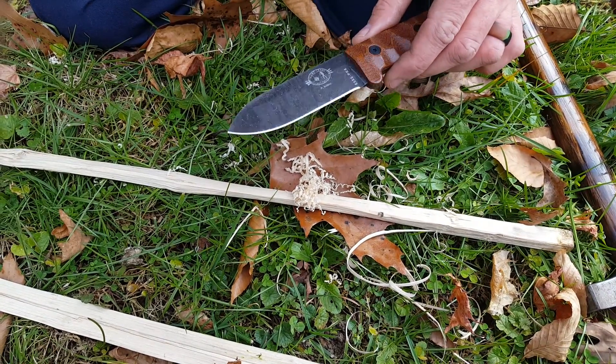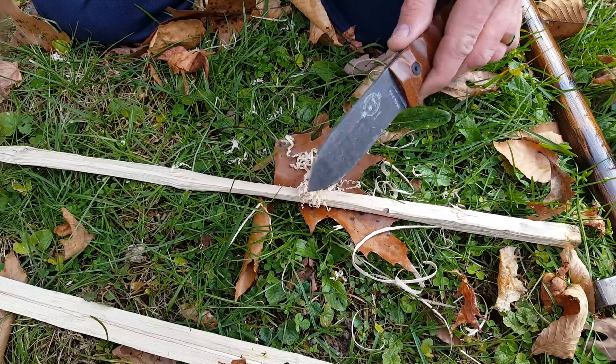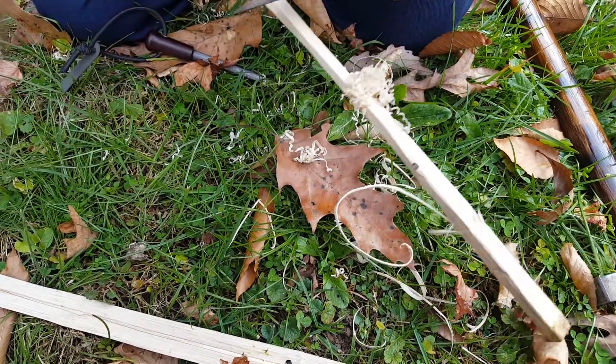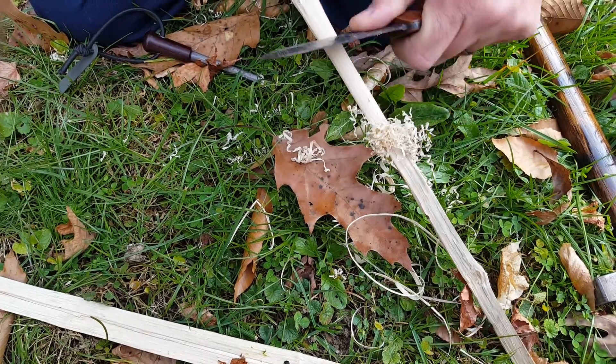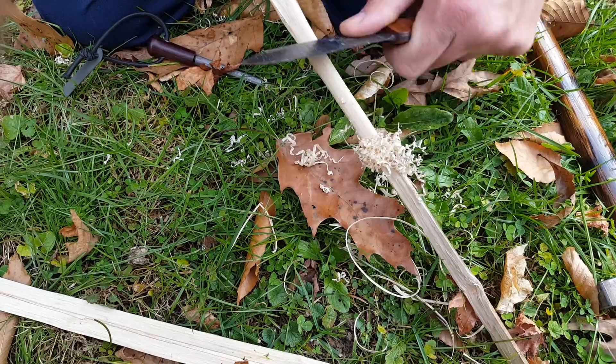Appalachian Outdoors back with you. We're gonna give a quick run with the SCP-R4 again. We've used the spine of the knife and run it down this piece of wood we split here. It does a really good job making a fuzz stick just using the spine of the knife.